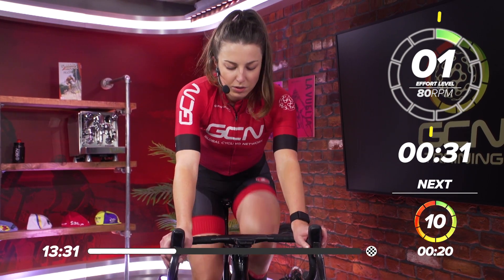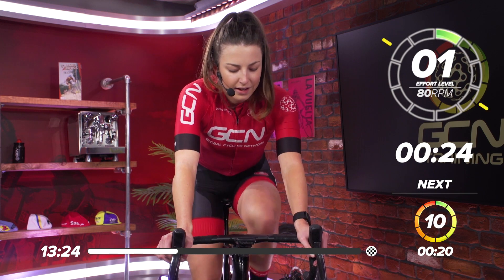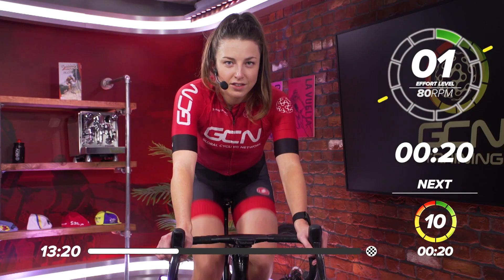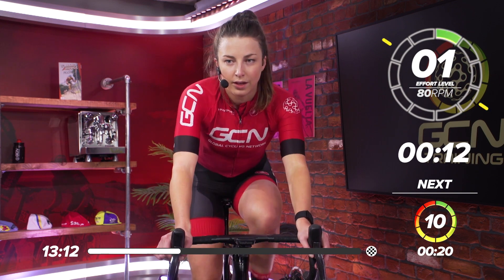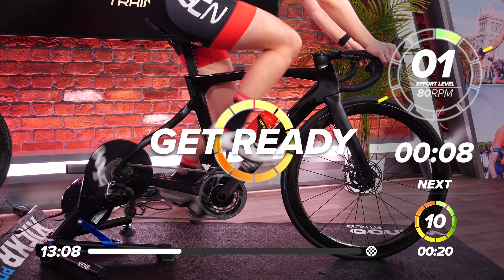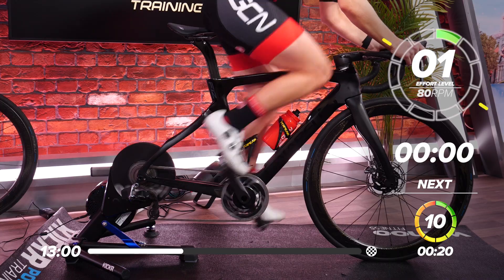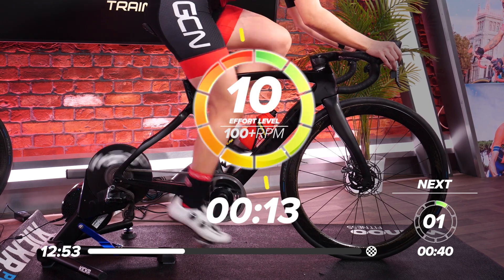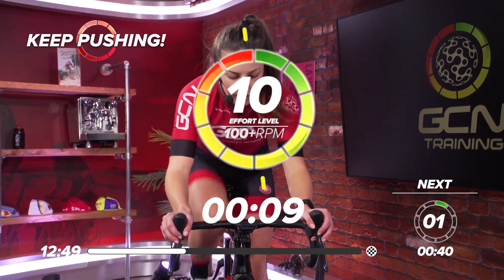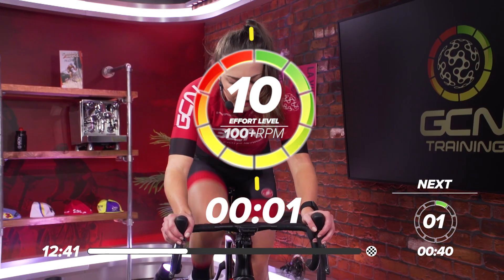Nice and easy — slow those legs down. Try and keep pedaling, don't stop, just nice and easy. That one hurt a little bit, didn't it? 20 seconds to go before the next one — this will be our third one. In ten seconds we'll go again. In five, four, three, two, one — go. Get on top of that gear, come on up. Sit down, push that power out. Five seconds left — three, two, one — and rest. Halfway through this first set, great work so far.